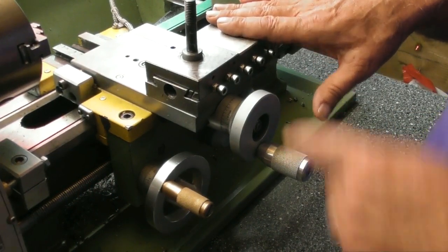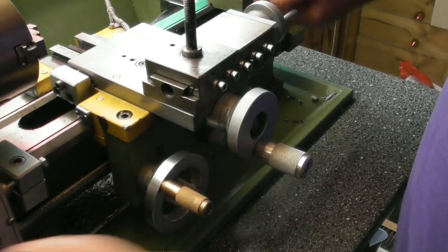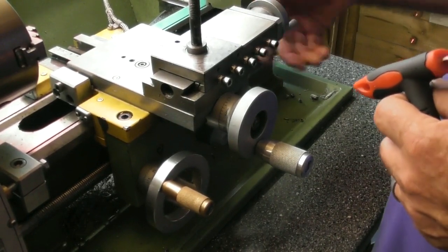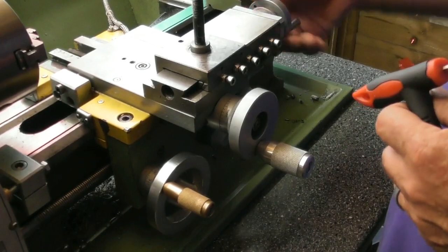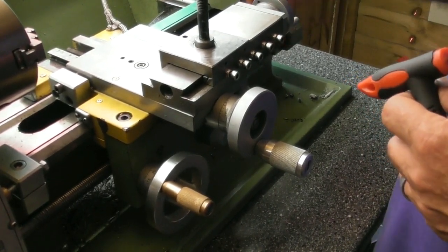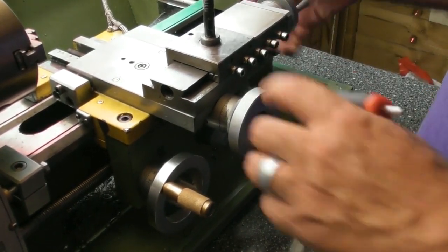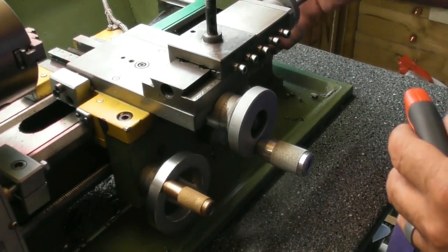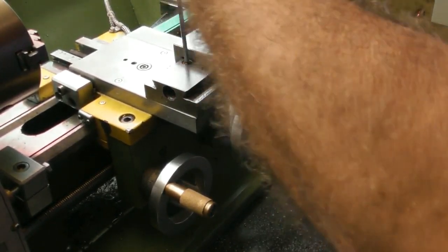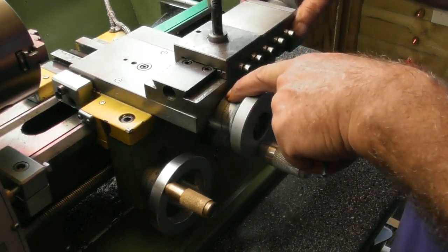So as the compound slide stands at the moment, to adjust the rotational angle you have to wind it right back to reveal the two screws. I'll do this in real time - as you can see it goes well, well back indeed. You could put an electric drill on the end of this to wind it off, but you're talking way back beyond its normal working positions of travel where you would be using it for cutting. It's a little bit grubby in there and as you can see the two screws are arriving out of the bottom.